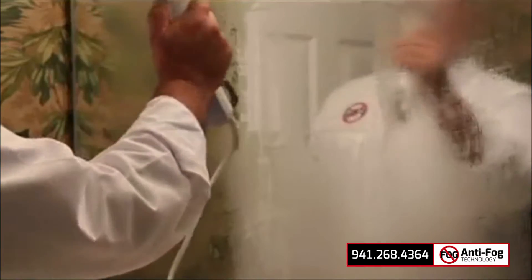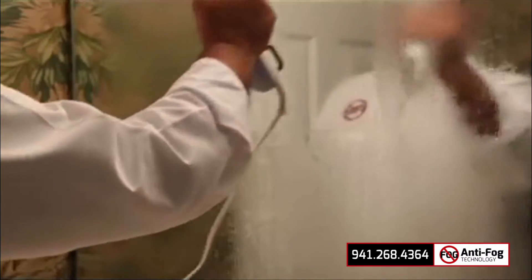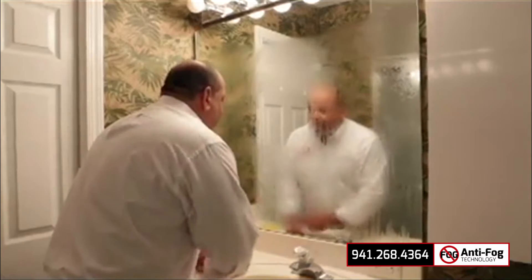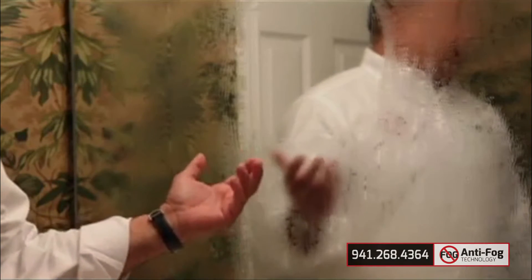As you can see, the rest of the mirror is fogging up except for the spot where I placed anti-fog, so you can now see yourself through the anti-fog whereas the rest of the mirror is all fogged up. Another successful application of anti-fog.